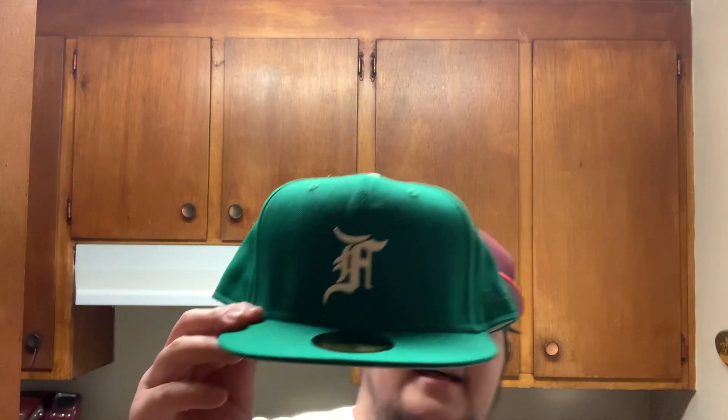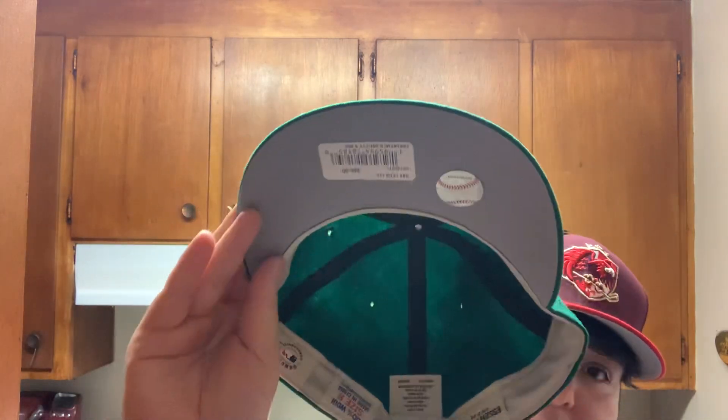And here we go. These ones came from good old Hat Club — we're rocking a Hat Club Hockey League hat right now. It's pretty dope. And we got Kelly Green. You know me, I'm an A's fan, so I love any kind of green. All the same tagging. I love these hats, man. 100% wool, which is kind of sweaty for a big guy like me.